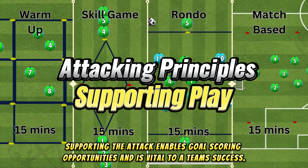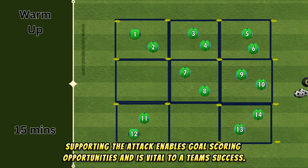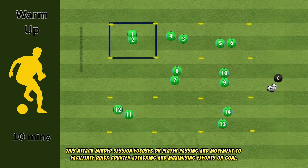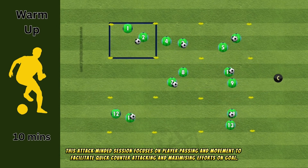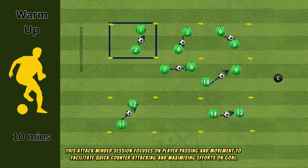Supporting the attack enables goal-scoring opportunities and is vital to a team's success. This attack-minded session focuses on player passing and movement to facilitate quick counter-attacking and maximizing efforts on goal.